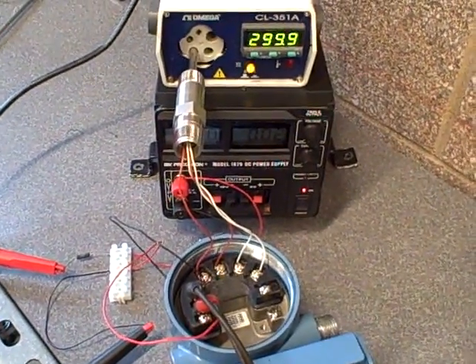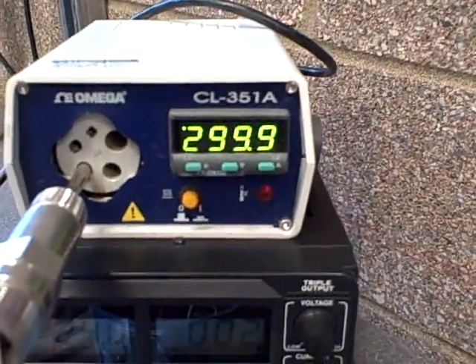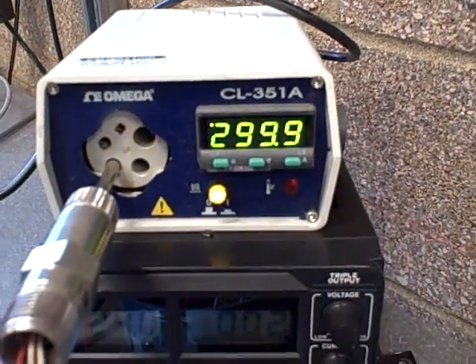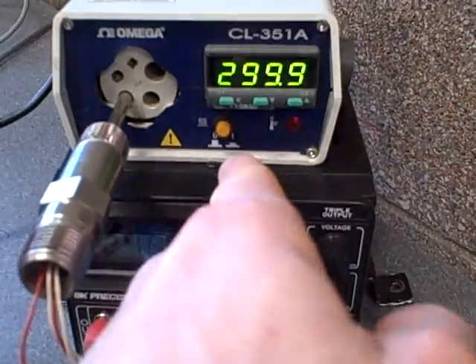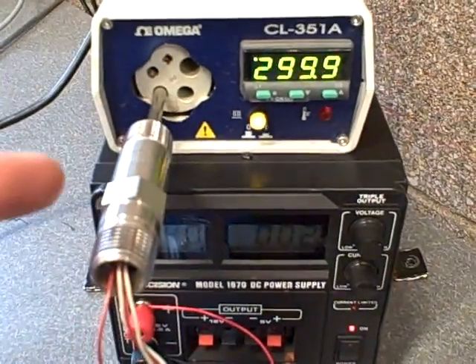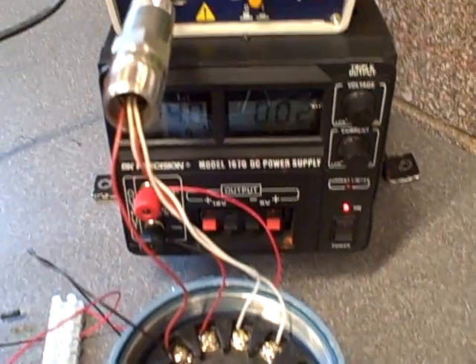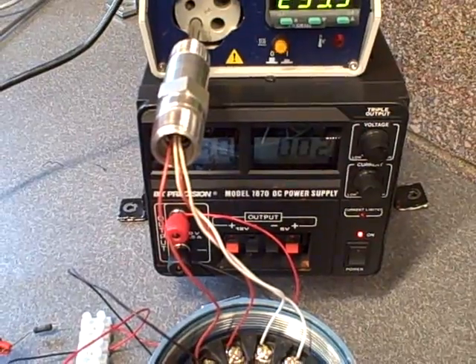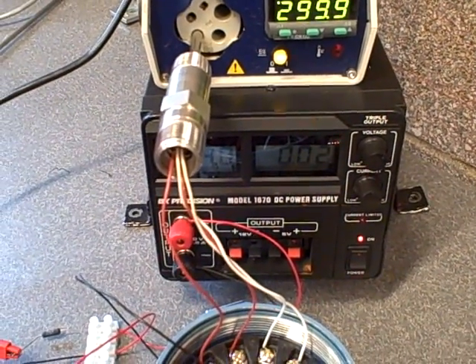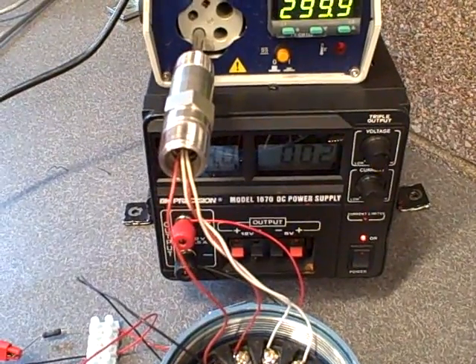We just did an input trim on this transmitter to make sure that it read correctly at 300 degrees. So we have 299.9 degrees and you can see the pulse width modulation on the heater is working to keep the temperature stable at that level. Four wire RTD going into the transmitter. We chose four wire because that's going to give us the least amount of wiring resistance error as opposed to two or three wire. We want minimum error when we're doing a calibration check like this.